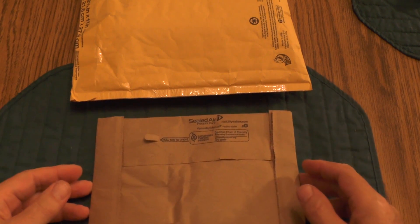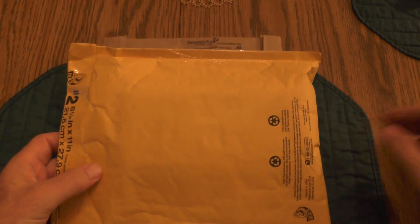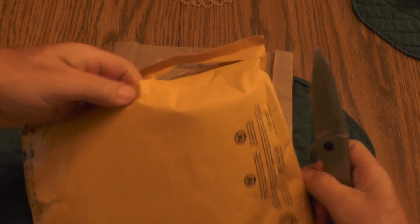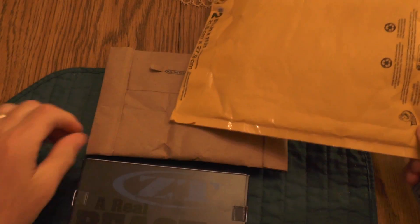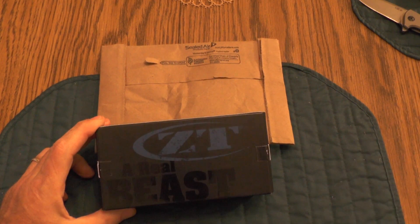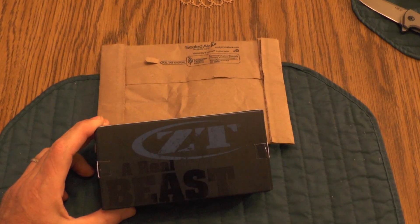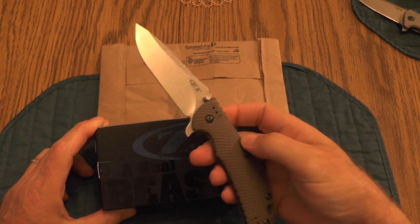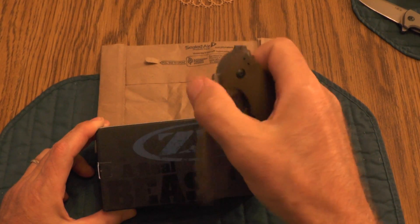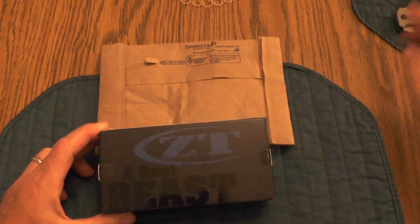I'm going to do two unboxings — I had two packages come in the mail today. Let's do this one first. Opening it up across the top here, pulling the box out — and yep, look there, it's a ZT! A real beast. Now I do have one ZT already: the ZT 561, and that's been a load of fun mainly because it's a flipper action. I like that large blade — it comes out with authority. So I wanted to get another one. Let's see which one I got.